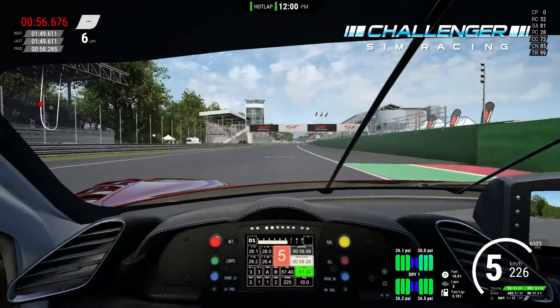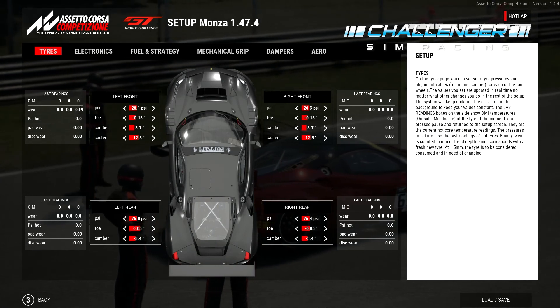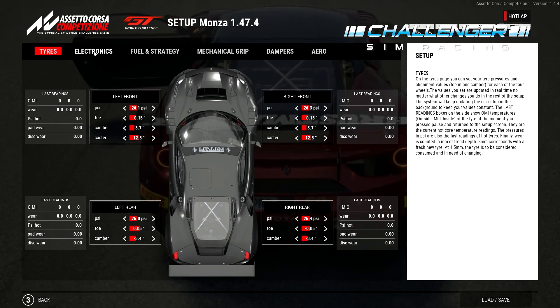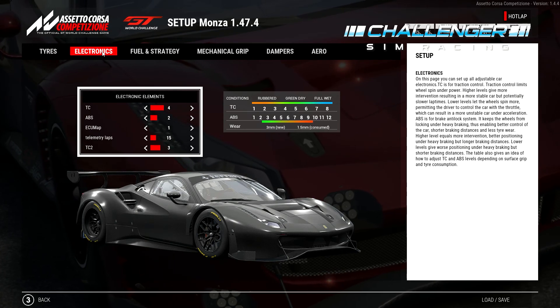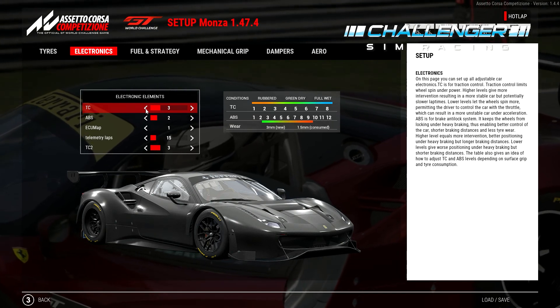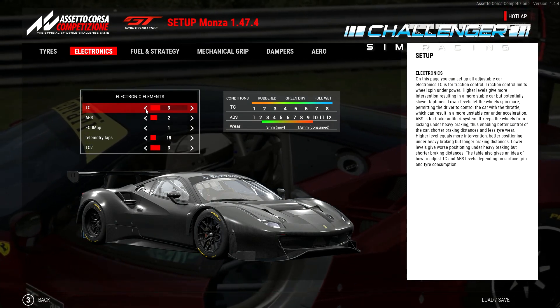We're going to take a quick look at the setup before we go into anything. For the tires — tire pressures, toe, camber, bar — I grabbed all that stuff from either Race Department or another YouTube video. For the electronics, the traction control is very important and I'll explain that as we're going around the lap. The ABS I like to keep set to just minimal interference, but it still helps me to not lock up.